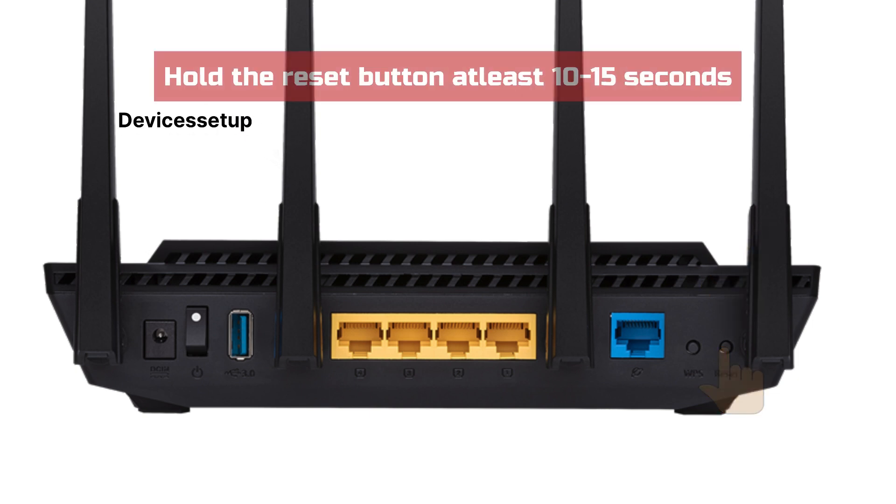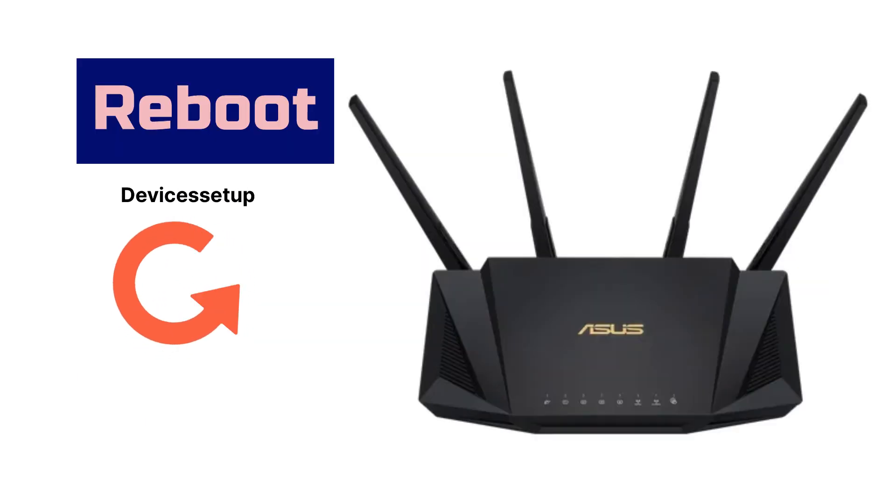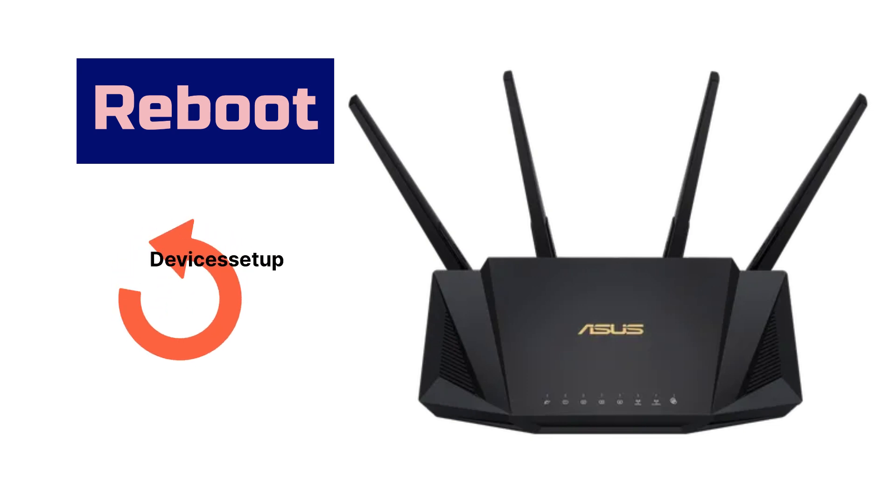Then press and hold it for around 10 to 15 seconds, or until the power LED on the front starts blinking fast. Once it does, release the button and let the device reboot, which usually takes around 2 minutes or more.